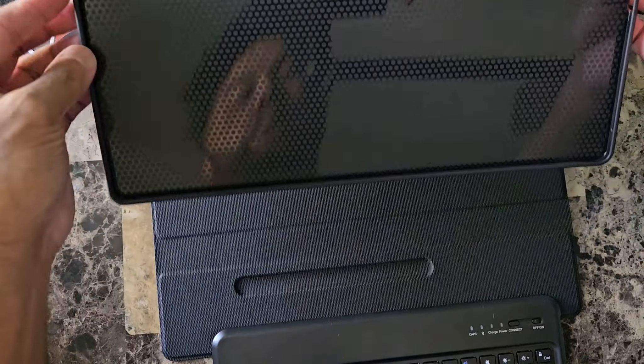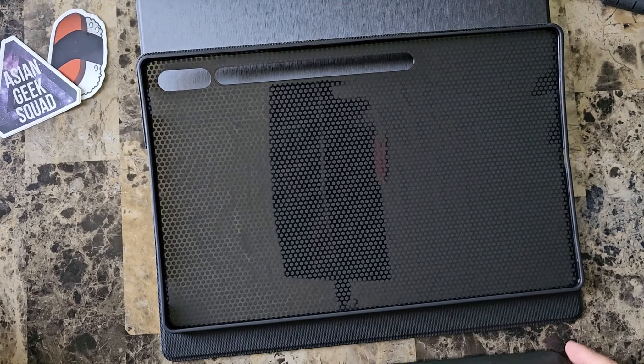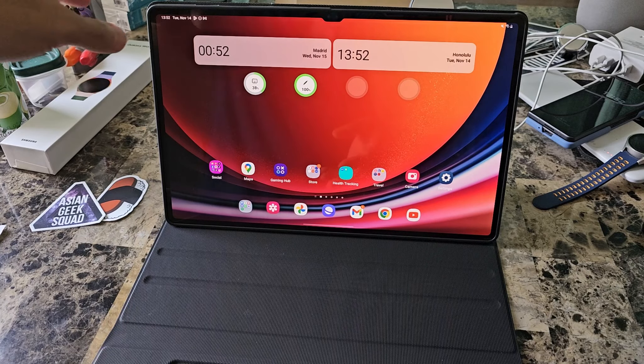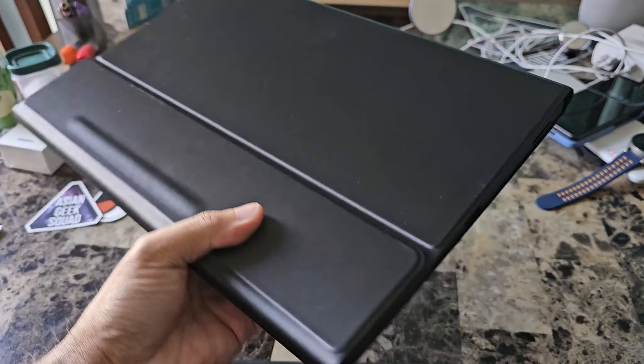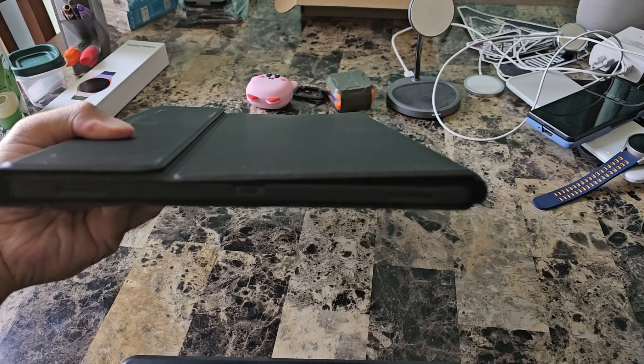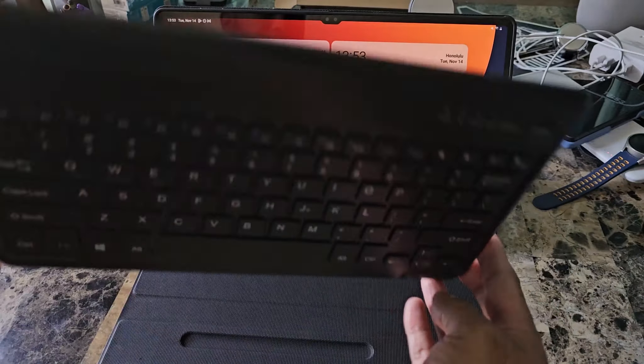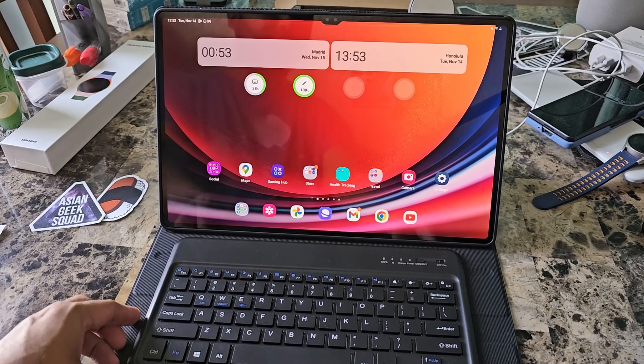So how this works is we slap our tablet inside. This is a two-part case — the first part is a folio case. It packs your Tab S9 Ultra, covers it all the way around, and when you're ready to use your keyboard it just magnetically attaches to the bottom part of the case.